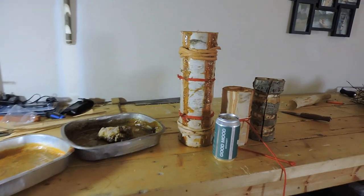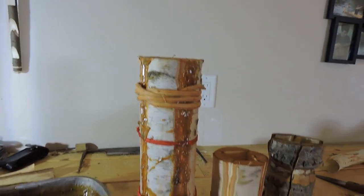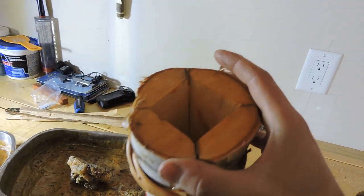Hey everyone, week number five of the 12-week bushcraft challenge — my application video. Let's take a look at what I built this week. First things first: my 12-ounce drinking cup. This thing is huge.